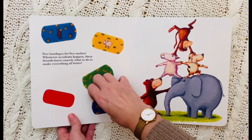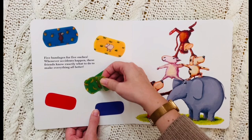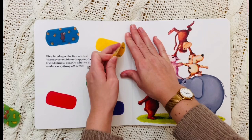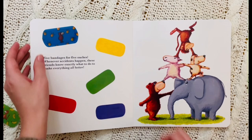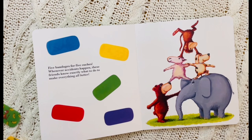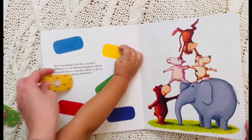Here's the doggy bandage and we have an elephant bandage. And we have — what animal is this? A monkey! A green monkey bandage. And we have — what color is this? A sheep. Well that's the animal. What color is it? A yellow sheep! A yellow sheep bandage. And we have a blue — what animal? It's a blue bear bandage. Blue bear bandage. Yes! So we have five different bandages. Let's see how we're going to need them.